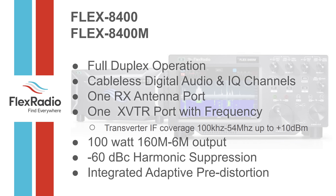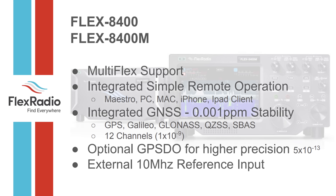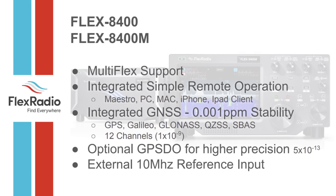Integrated adaptive pre-distortion — that's one of the really cool differences in the new series. There's also multi-flex remote support which is, by far, the easiest remote setup compared to Icom, Kenwood, or Yaesu. And there's integrated GNSS satellite reception, so you don't have to go buy a GPSDO. It uses four satellite systems including GLONASS and GPS.